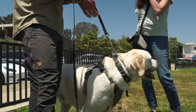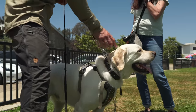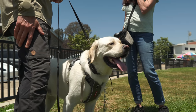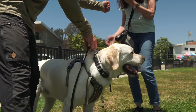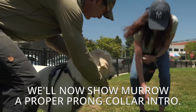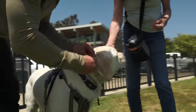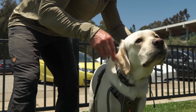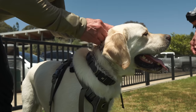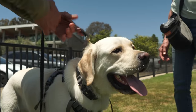If a dog gets corrected on a prong and he spooks because he hasn't been taught properly, and then the prong comes off, you're not going to get your dog back because he realizes you're the jerk who hurt him. The prong collar has to be taught and introduced properly. Now we're back to square one, which is exactly where we want to be.